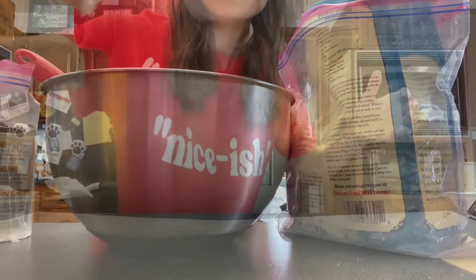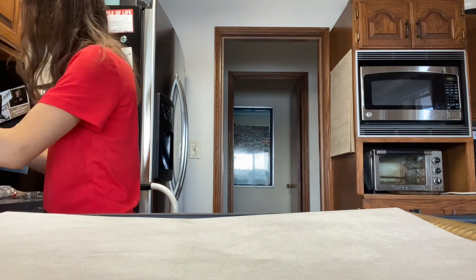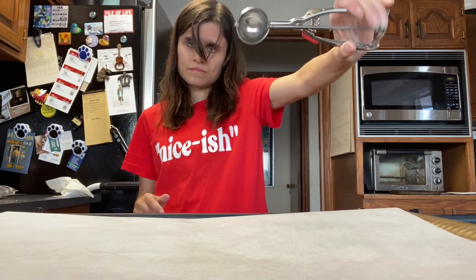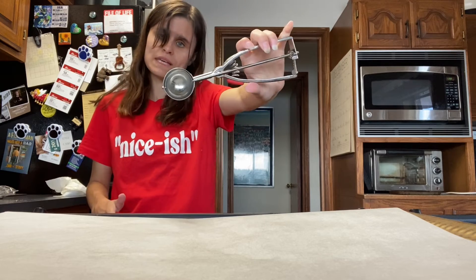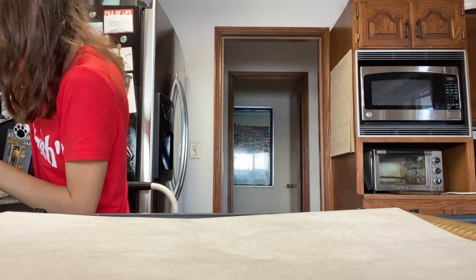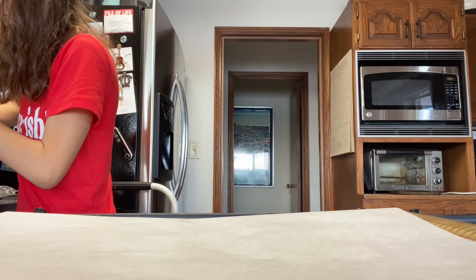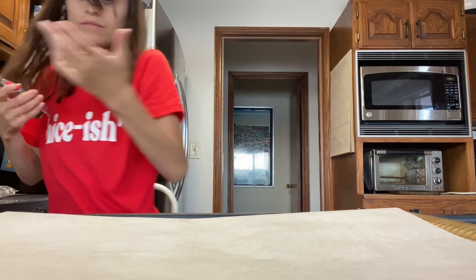I'll see you guys when it's all mixed. Let's start putting them on the cookie sheet — I have a little scoop thing. You can make medium or large ones. I'm using my normal mini cookie scoop, but you can make huge ones if you want.